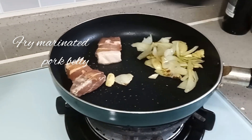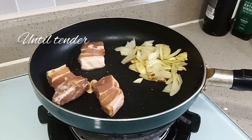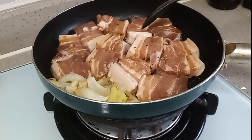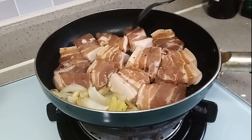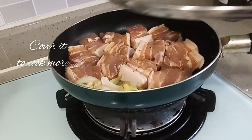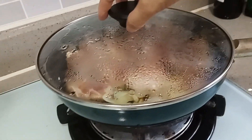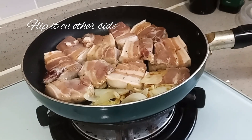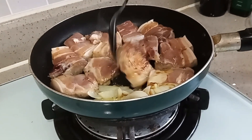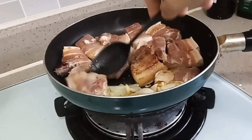Let's cook for dinner our marinated pork belly. Fry it first until tender, put all of them in, then cover to cook well. Flip it up on the other side so it will become the same brown.